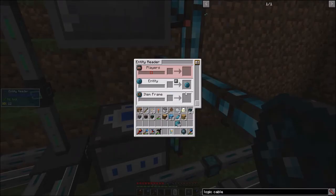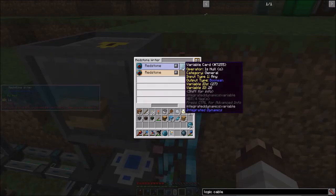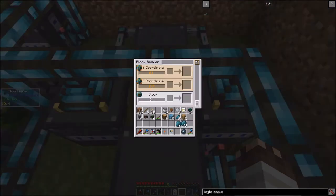If the entity in this block space is null — that is, there is no entity — then send a redstone signal to the atomic reconstructor to deactivate it.